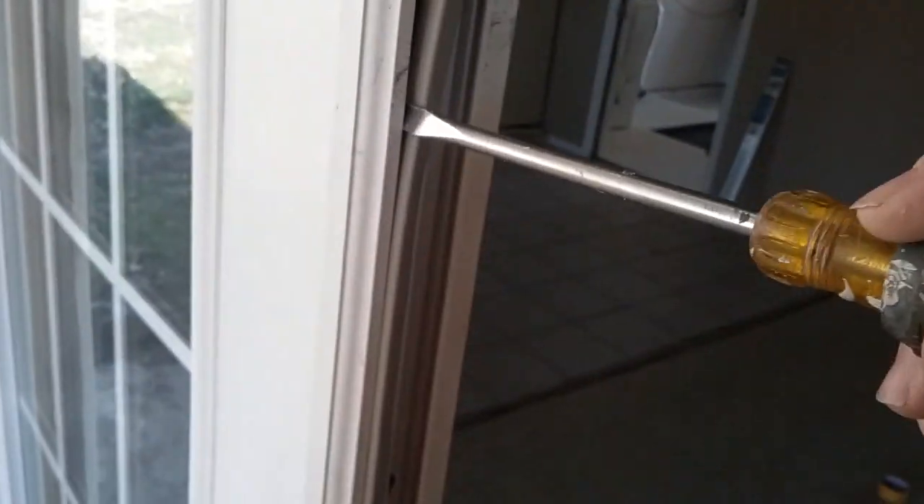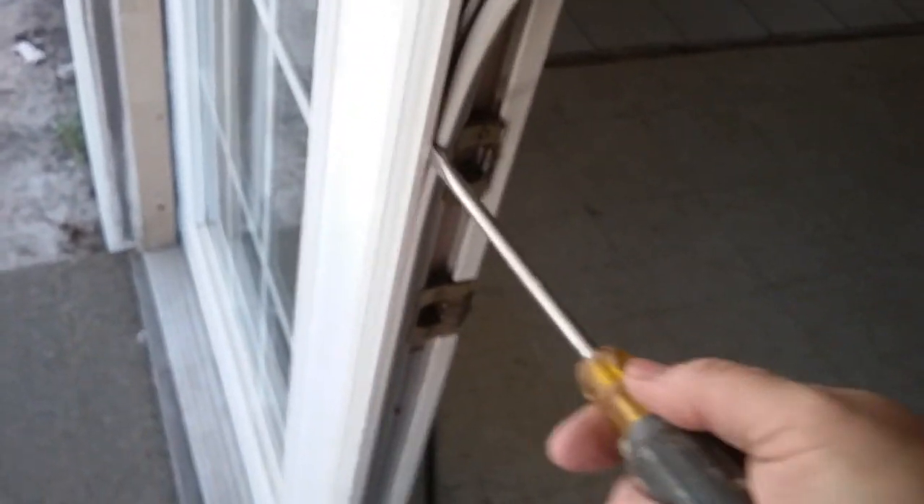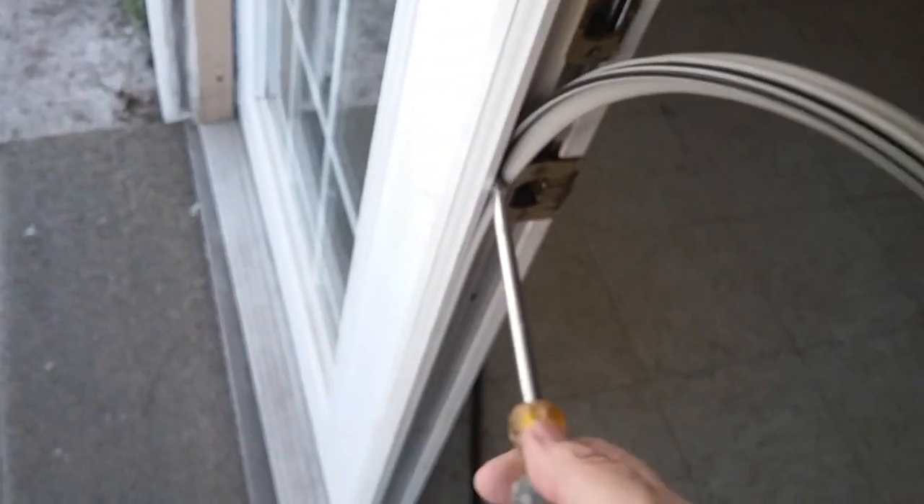It's an easy fix. If you got gaps, if you see daylight around your doors, or you can feel cold air or outside air coming in, you've got to get one of these and do this. In my opinion, it's even easier than caulking to make your home a little bit more energy efficient.